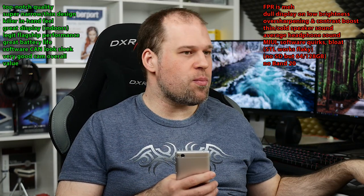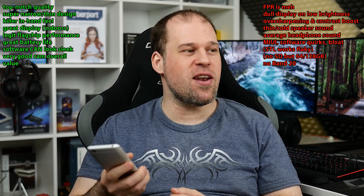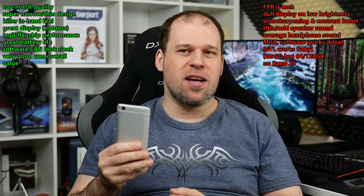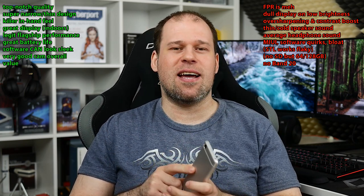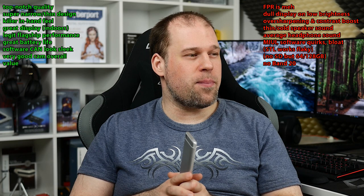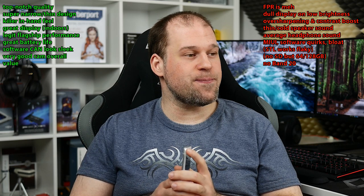Let's go to the pros and cons. Top-notch quality — this feels like you could easily expect a $700 price point, but it's like half of that. Super narrow and thin design with a killer in-hand feel — alongside maybe the Huawei Nova, this is amongst the very best flagship phones in terms of ergonomics, because even the iPhone 7 feels almost extremely chunky compared to the Mi 5S. Great display indoors. Legit flagship performance — absolutely nothing to complain about. Great battery life. Software can look sleek with a theme. Very good camera overall. And the value — definitely.